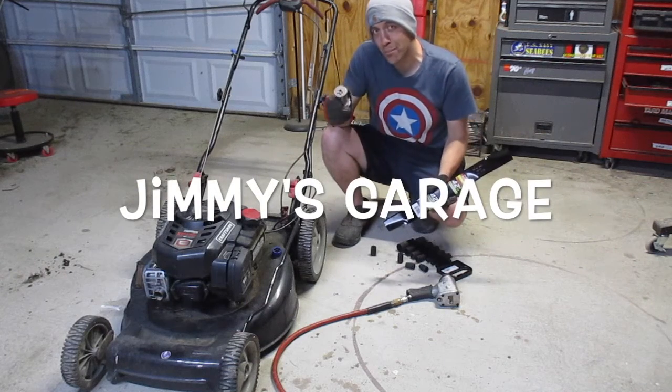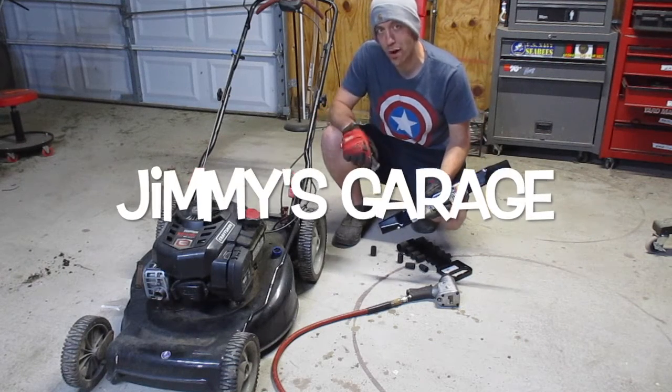Hey guys, here's how to change your blade and a blade adapter on a push mower like this Craftsman. Let's go.